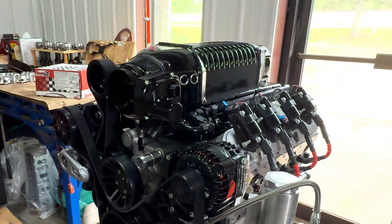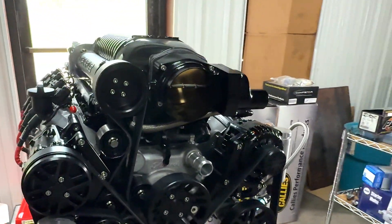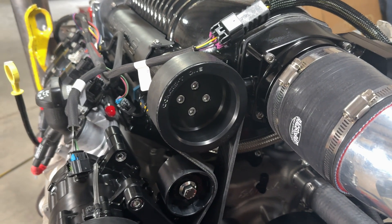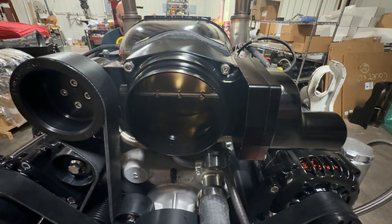On top of that is a Whipple 2.9 liter supercharger. We run the three and three-quarter inch pulley, also known as the big pulley, to limit the boost. The throttle body is 102 millimeters.